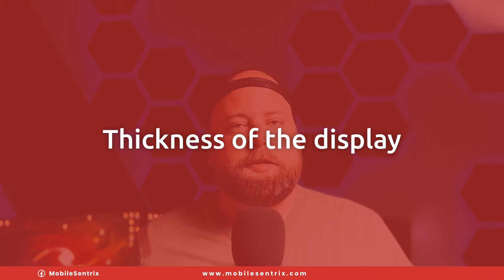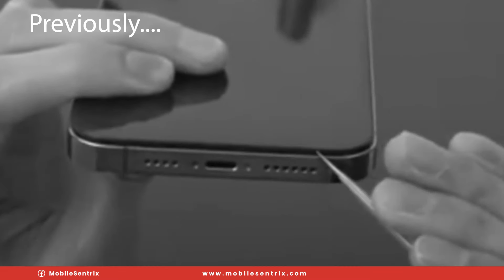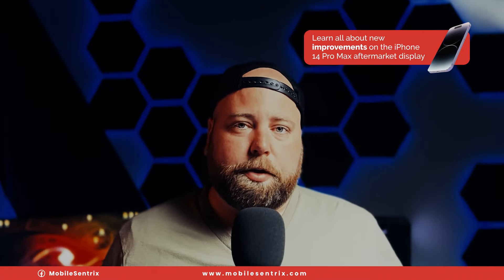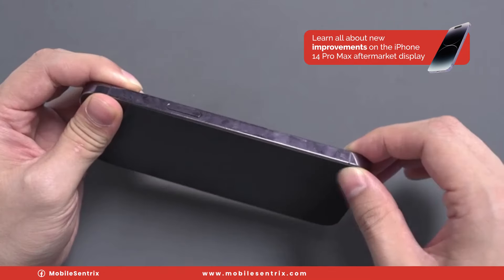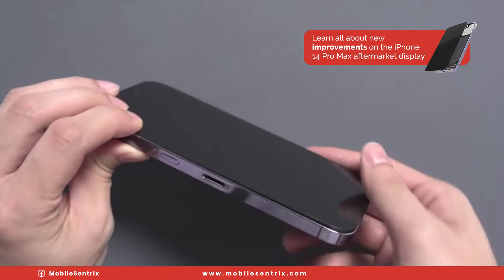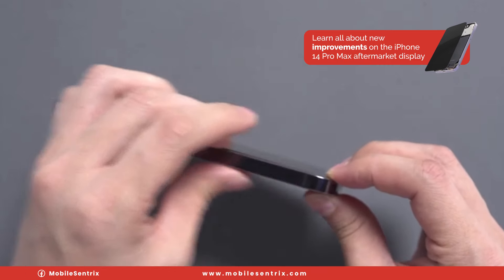One of the biggest differences is the thickness of the display. The previous model protruded quite a ways away from the frame, but this new one sits much more flush, just like an original display. One thing to note: the bottom left corner is a little bit more stubborn when it comes to pushing it into the frame, but with a little extra effort it snaps in just fine.